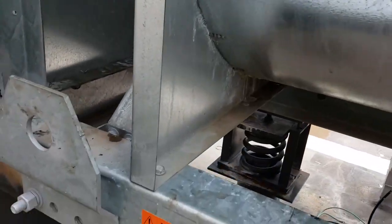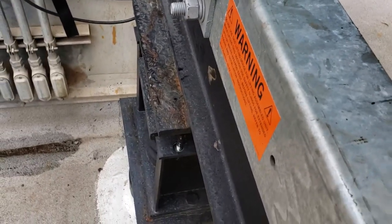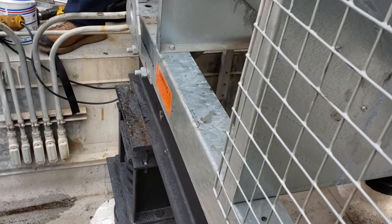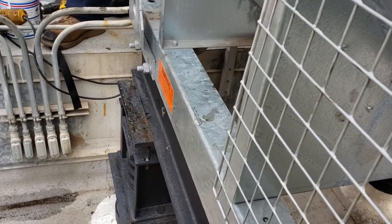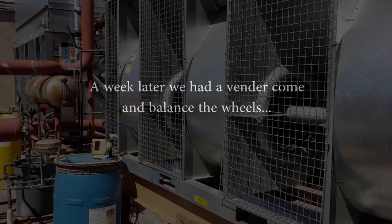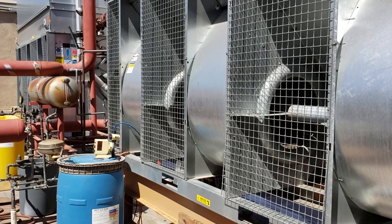Look at this base. It's still shaking like a biatch.